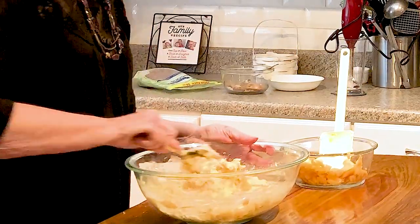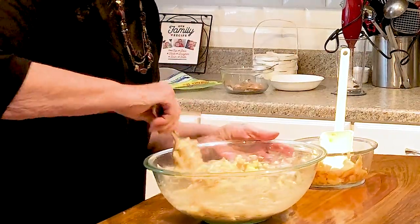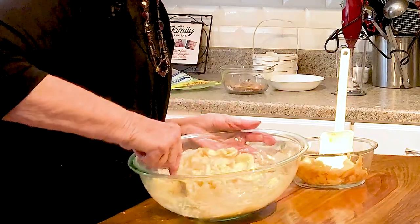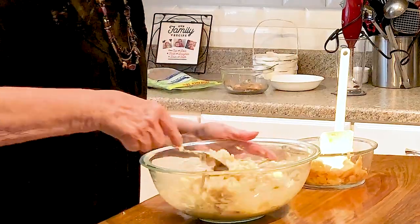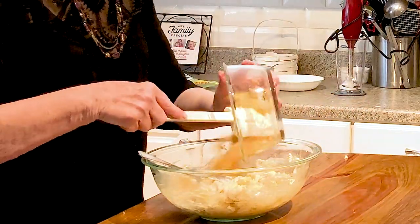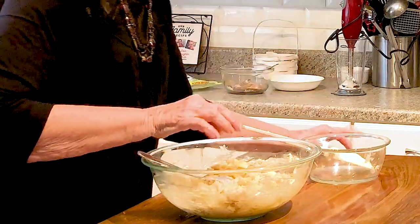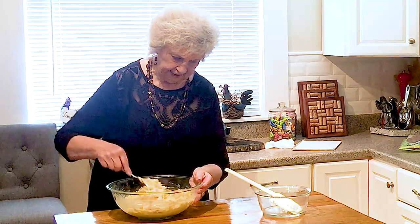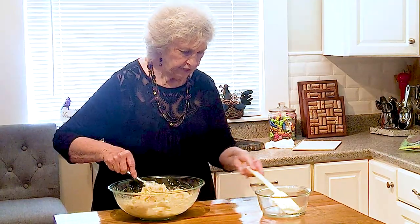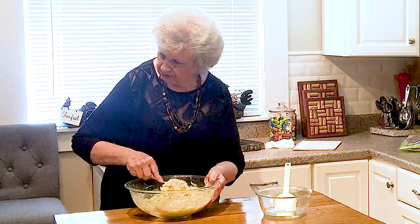I haven't done a lot of baking since Christmas. I bake cookies now and then, but my daughter does a lot of baking so I don't do a lot. When my granddaughter Taya comes, it's always 'what can we bake, Grandma?' Chocolate chip cookies for Daddy — she loves to bake cookies for her Daddy. That's his favorite, and that's always nice.